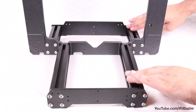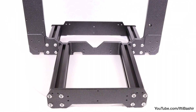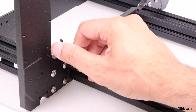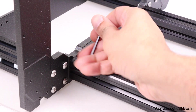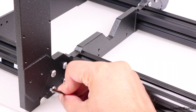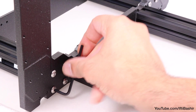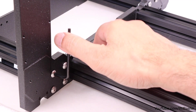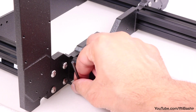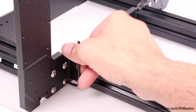With the entire structure on a flat surface to confirm it is correct and completely aligned, proceed to give all screws a final tighten. Take care to tighten each cluster of four screws in a diagonal fashion — not clockwise or counter-clockwise — following a diagonal pattern. You may find it easier to use the supplied allen keys for this to increase leverage, slowly working your way around all screws.